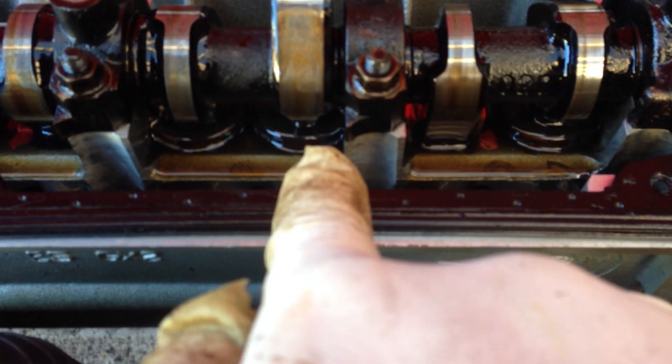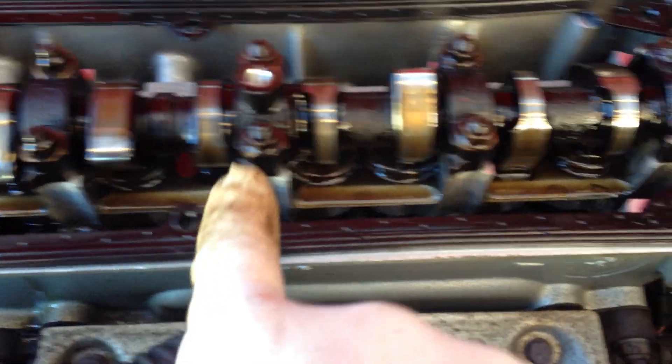Each one of these — that's the intake valve, that's the exhaust valve. Each cylinder has one. It's a four-cylinder engine: one, two, three, four.